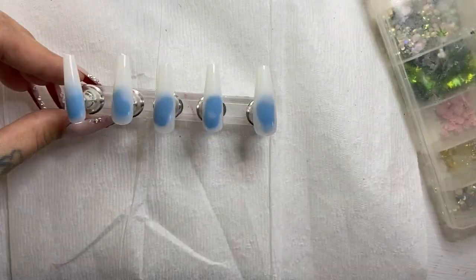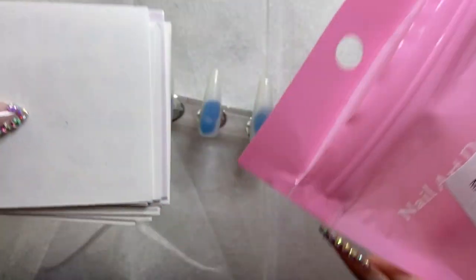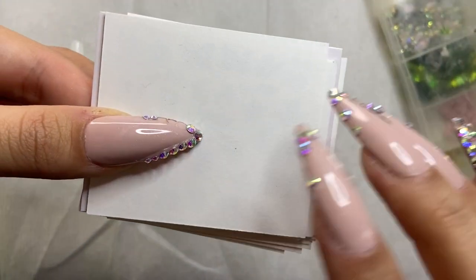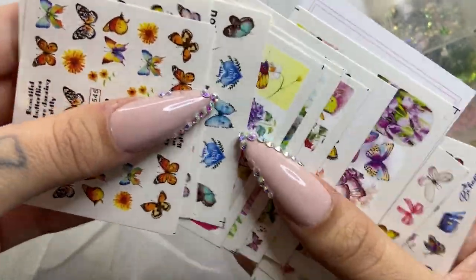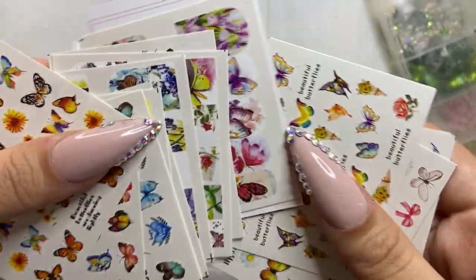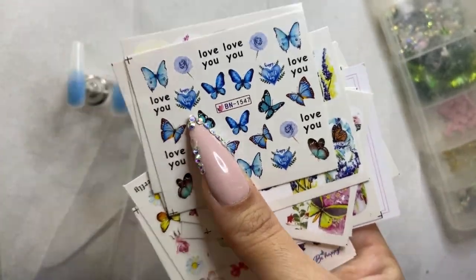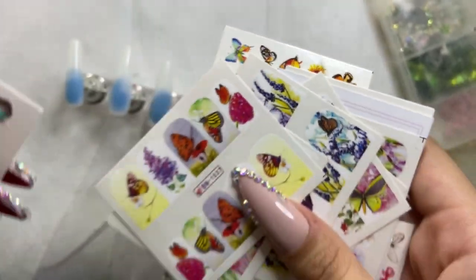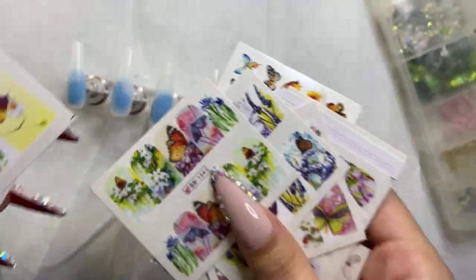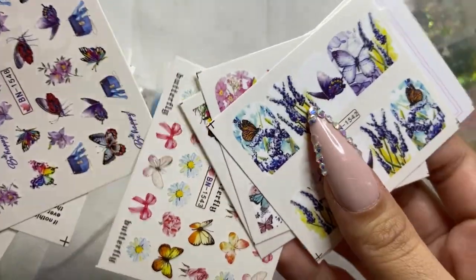Before we get started, I want to show you these really cool decals I got from Amazon. They were really inexpensive — look how many decals it comes with, so many! I really think it's worth your money; I think these were about 10 bucks, maybe less. Whatever I recommend, just know it's not going to be more than 50 bucks — your girl is cheap. I'm probably going to end up using these beautiful blue butterflies.